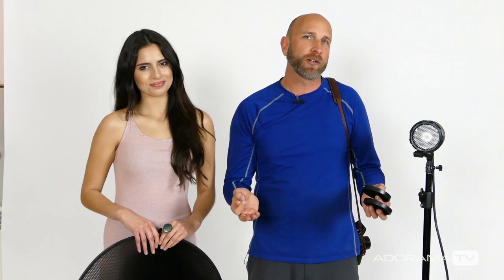Grids are tons of fun — we were able to do three pretty cool lighting setups today. The neat thing about grids is you can get them for speedlights, studio strobes, softboxes, beauty dishes — you name it, you can get a grid for it. We've added a link in the description so you can click on that, go to Adorama, and look at the different grids and options available for you.